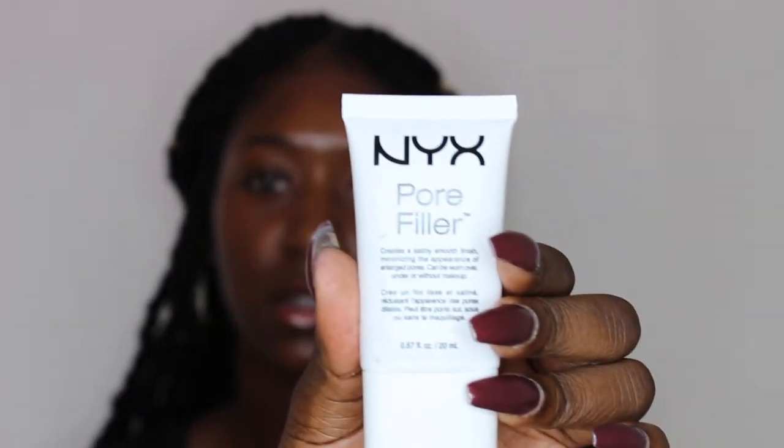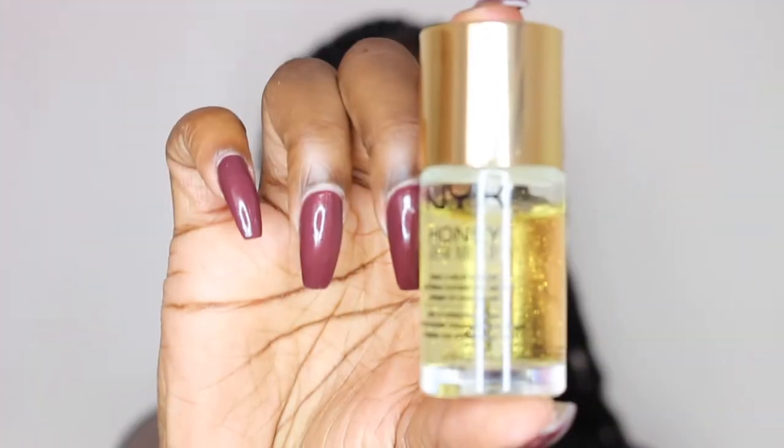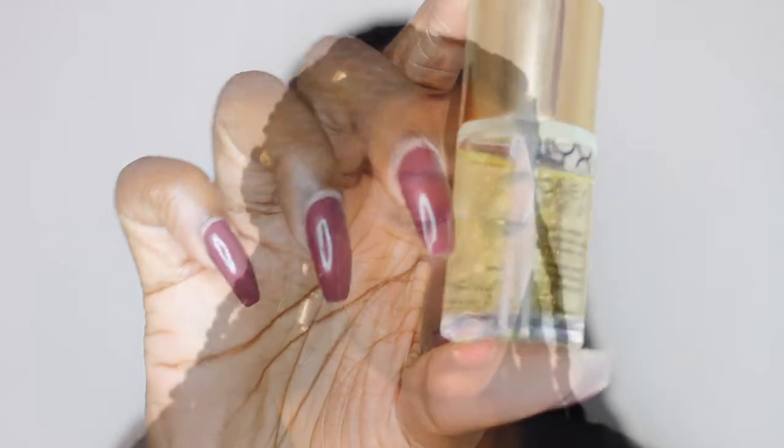First product I will use is the NYX Core Filler. And then next I'm going to use the NYX Dew Me Up — it really just leaves me very luminous and very glowy. And then the last primer I will use today is going to be the MAC Strobe Cream and this is in Peach.